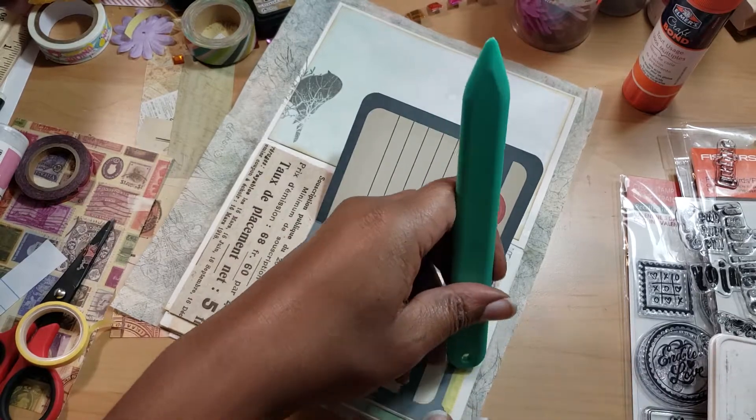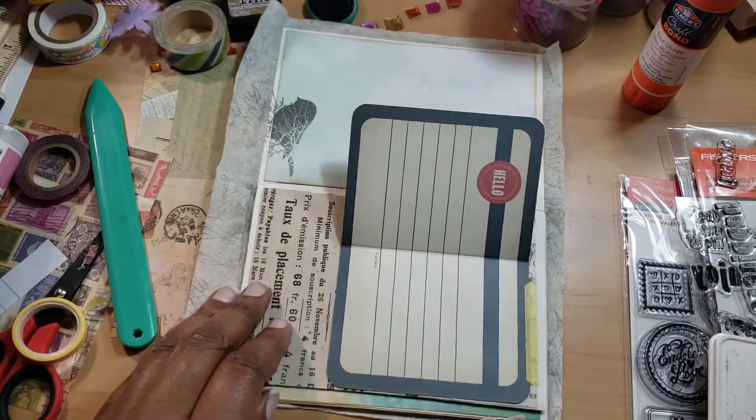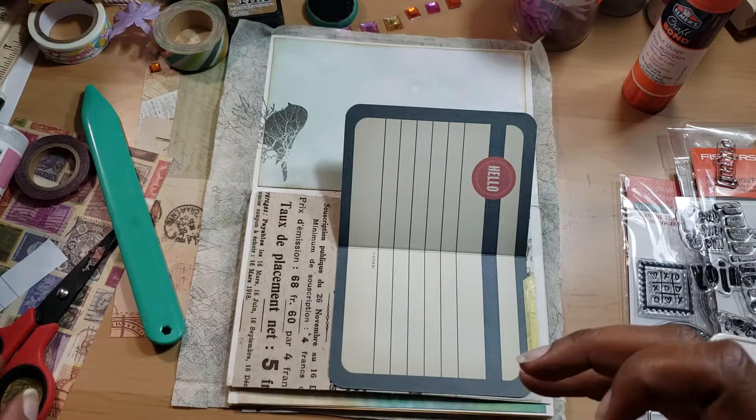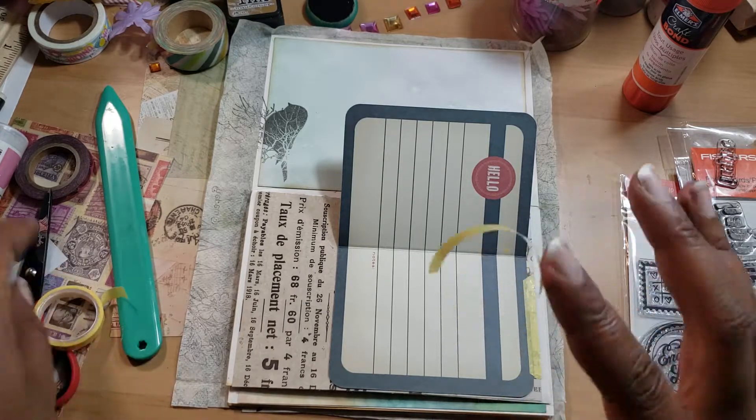I'm just burnishing it down to make it appear like the washi tape is actually holding it down when it's really just there for show. I'm going to do the same thing with this one.